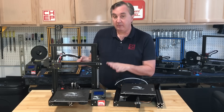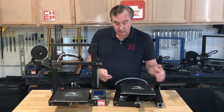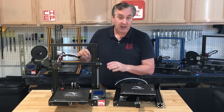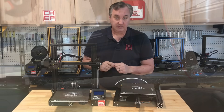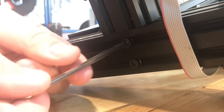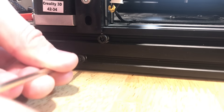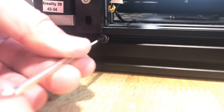On this one, the base was never right. So first we need to loosen these side screws and also the uprights so we can level it and then re-tighten everything. I'll lay the Ender 3 on its side and loosen the screws that hold the uprights. Next I'll loosen the screws on the side of the base, and then we're ready to adjust.